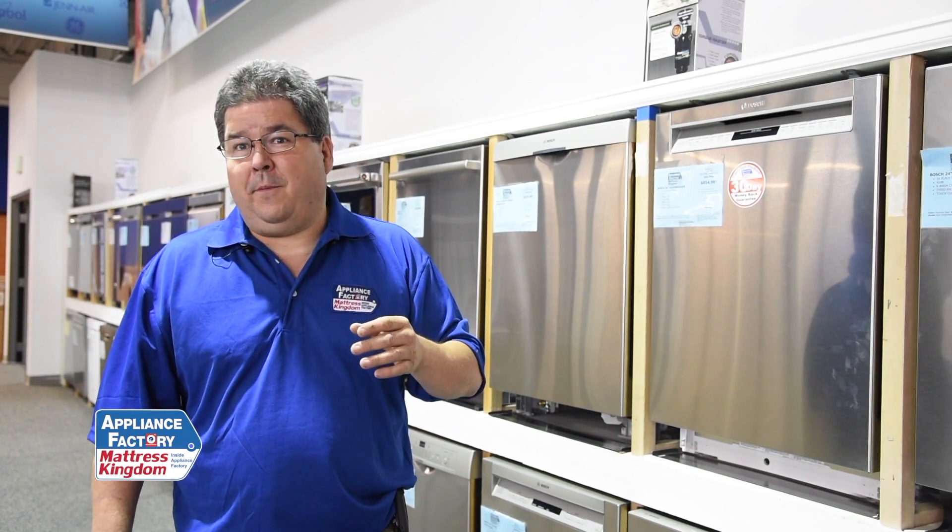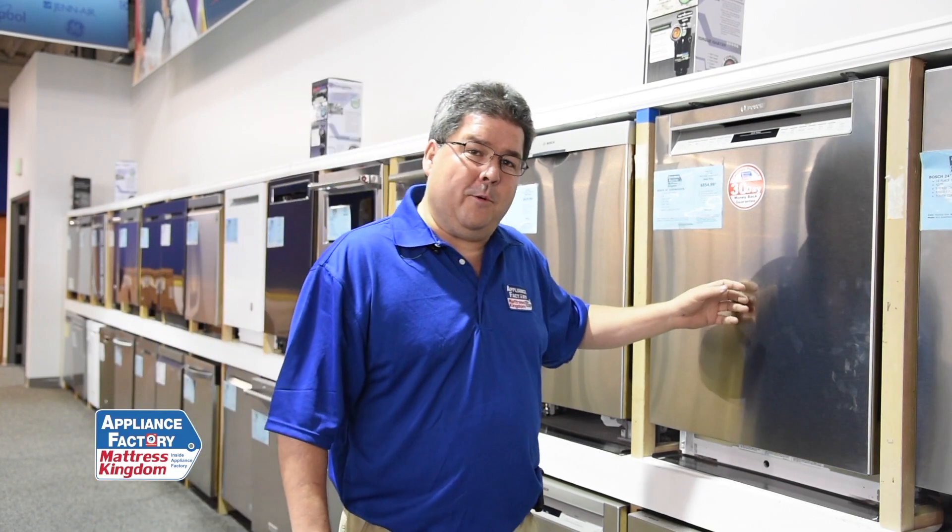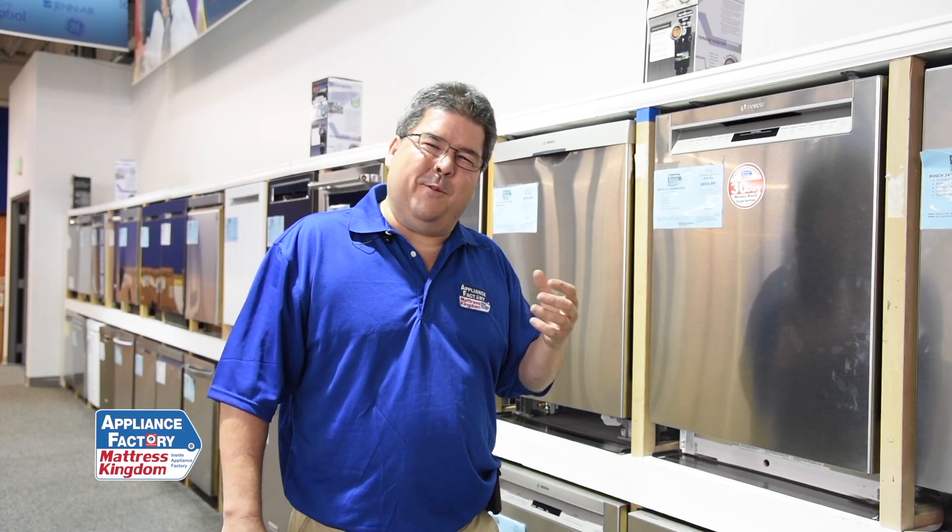Do your homework, do your research, but assume for me to show up and fix anything without replacing the part, it's going to be about $150 — and that's pretty conservative. If you want to replace it, replace it. If you never really liked the way it worked, don't pay me to fix it — when I fix it, it's going to do exactly what it did before and you're still not going to be happy with it. But if it was an okay machine, just replace it, get a new one, and get on with your life.